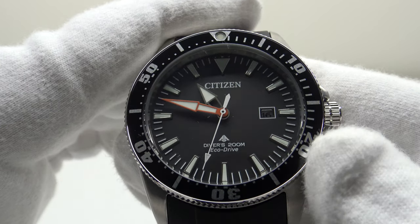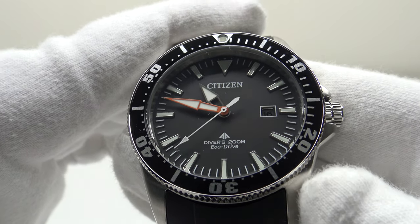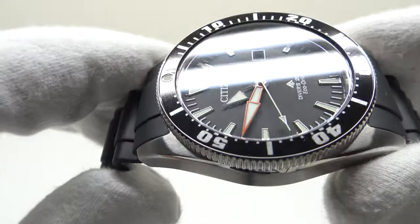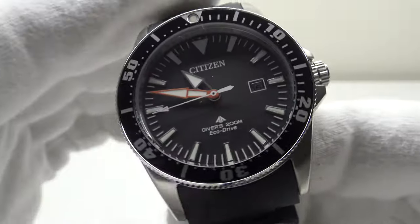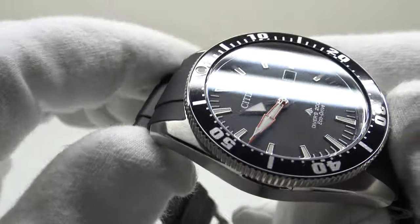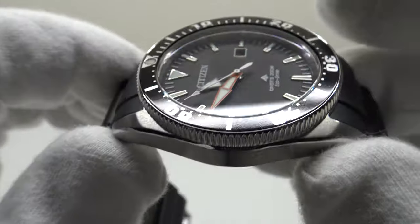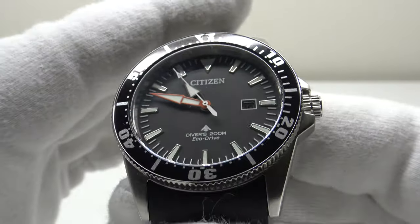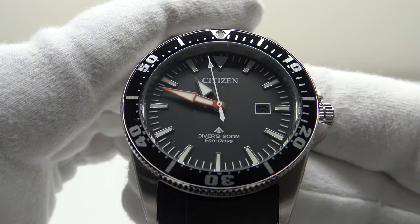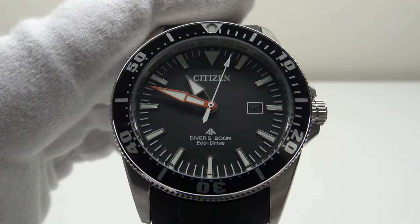With 180 days power reserve you can simply pick the watch up without resetting the date or manually winding it, and still get plus or minus 15 seconds per month accuracy. At only 80 grams and 12 millimeters thick it's comfortable and fits under a shirt cuff easily. It's a very practical, no-nonsense watch — I hope you've enjoyed my review. Please feel free to post your comments below. Thank you very much.